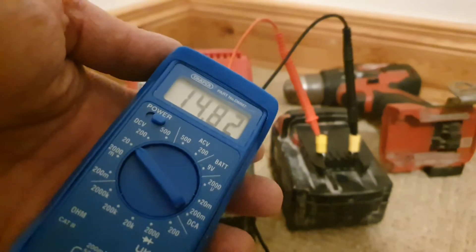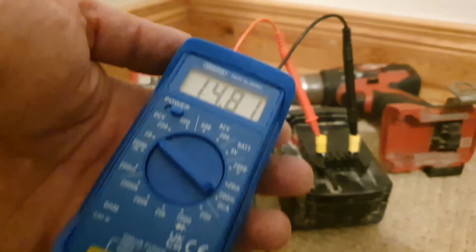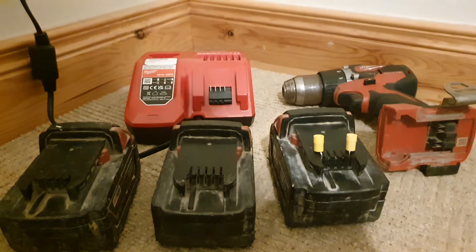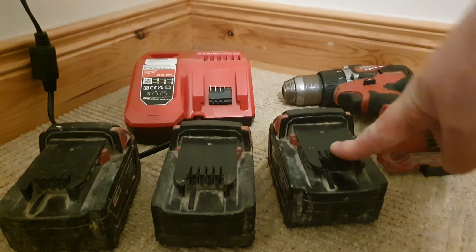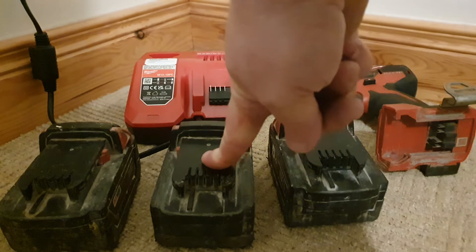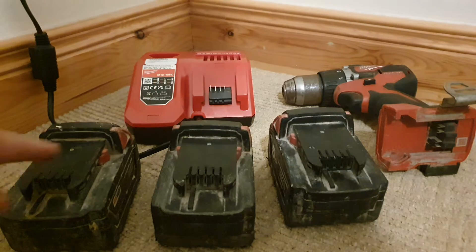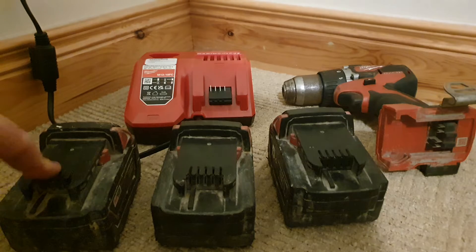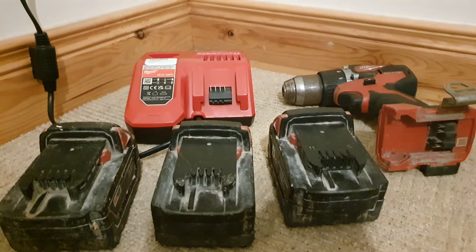Battery number three is showing 14.81 volts. What that means to me is: for this one, two bad cells is my guess; for this one, a bad PCB circuit board; and for this one, nearly all the cells are bad because it's only showing around 5.7 volts. So I could open them and test the individual cells — that's what I'll do next.